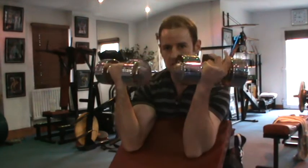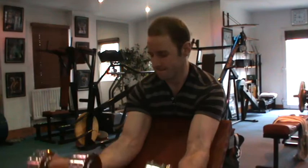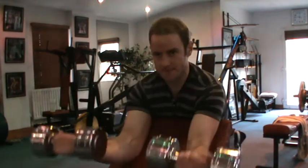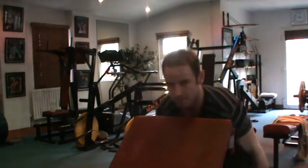So I'm going to start off with two dumbbells, and we just go down and up seven times. I'm really tensing the arms at the top. Okay, drop.